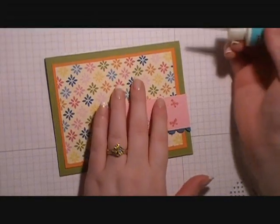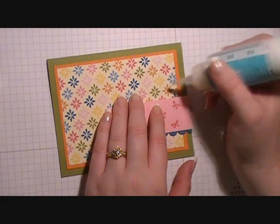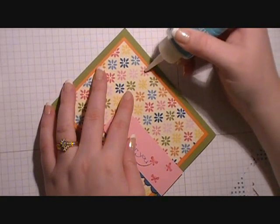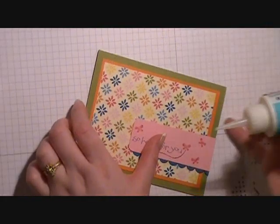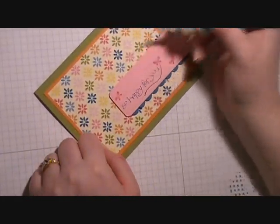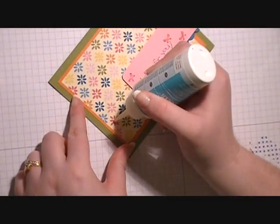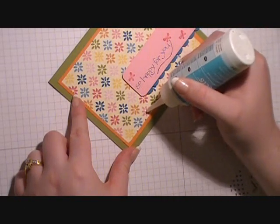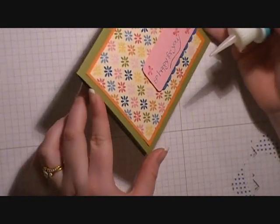Then I'm going to bring in my crystal effects and randomly dot a few of the flower centers with a little bit of crystal effects. You want to make sure that you put the crystal effects on last and give it a second to dry, because it will need a couple of hours to dry.